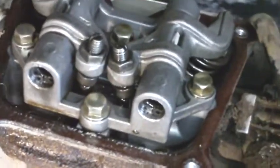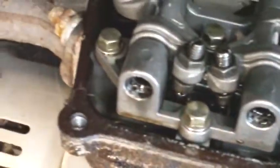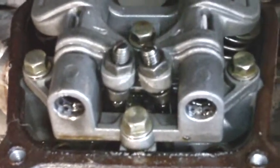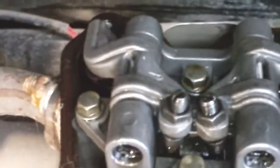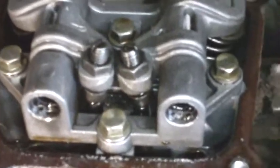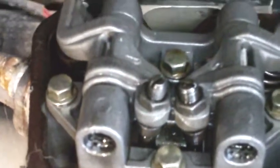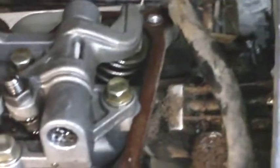The oil was black, but it did not have one shard of metal in it. I put a magnet in the bottom of the pan when I drained the oil, and there was nothing in it. So I don't know what happened inside — we'll find that out together.